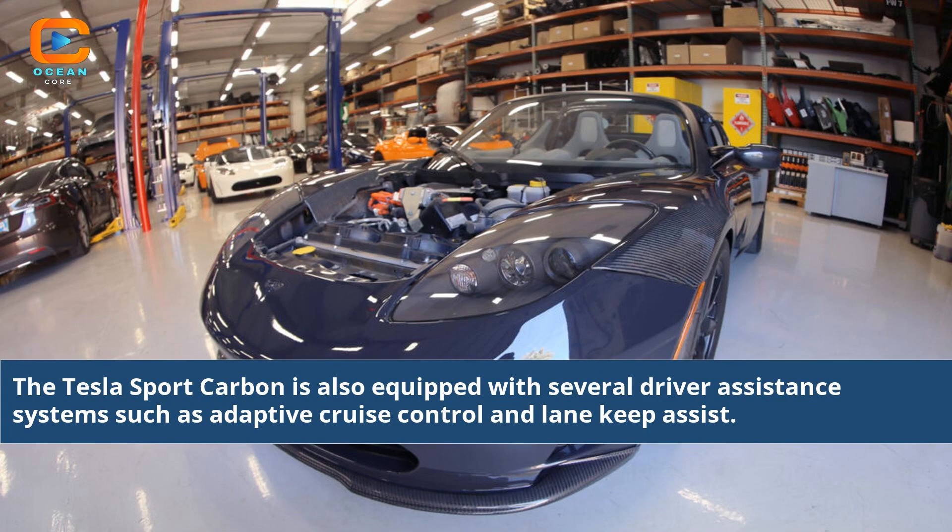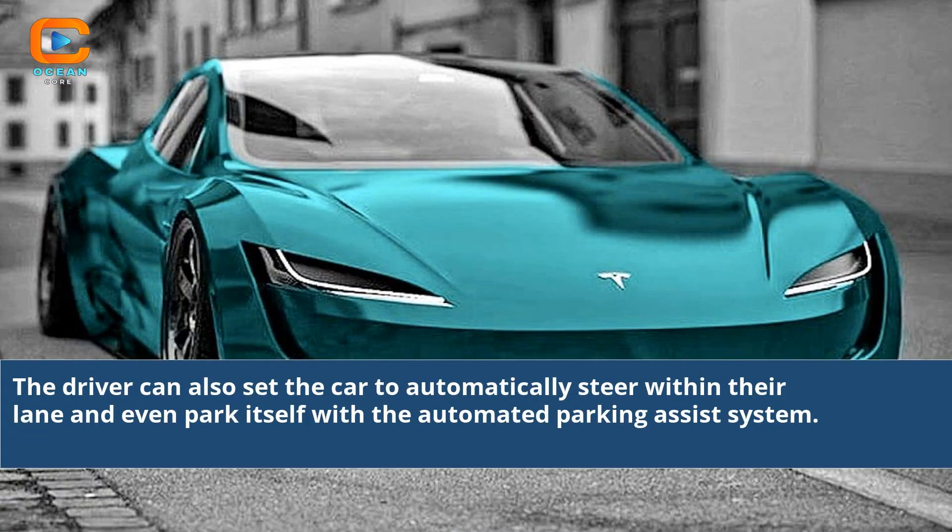The Tesla Sport Carbon is equipped with several driver assistance systems such as adaptive cruise control and lane keep assist. The driver can also set the car to automatically steer within their lane and even park itself with the automated parking assist system.